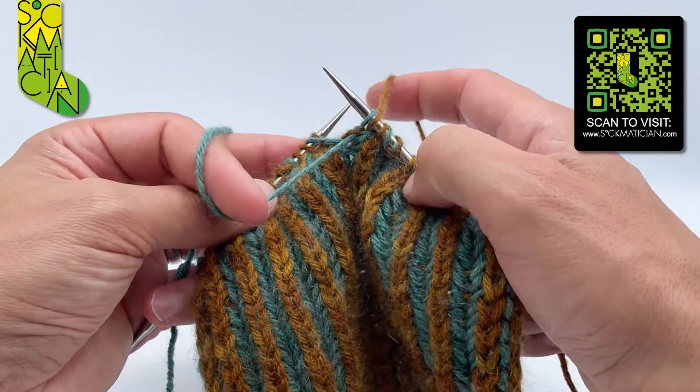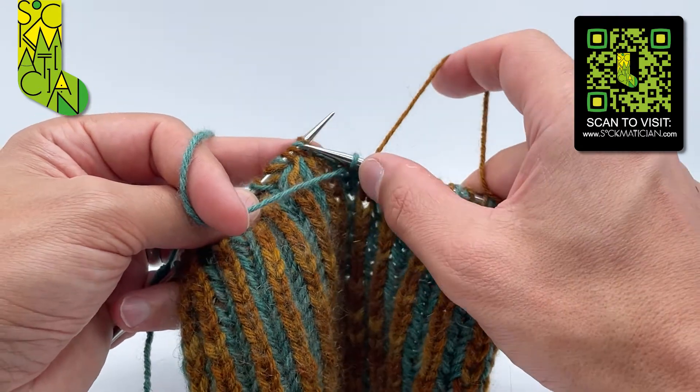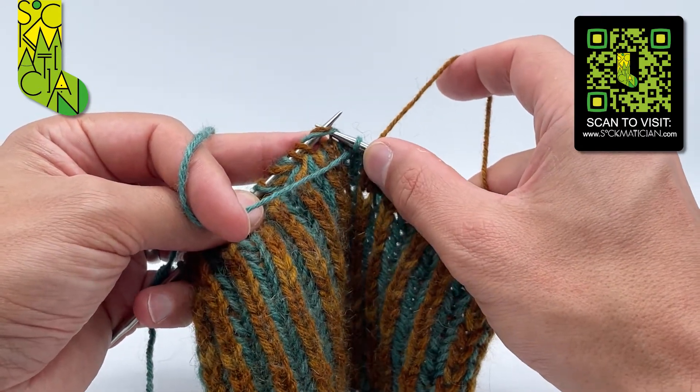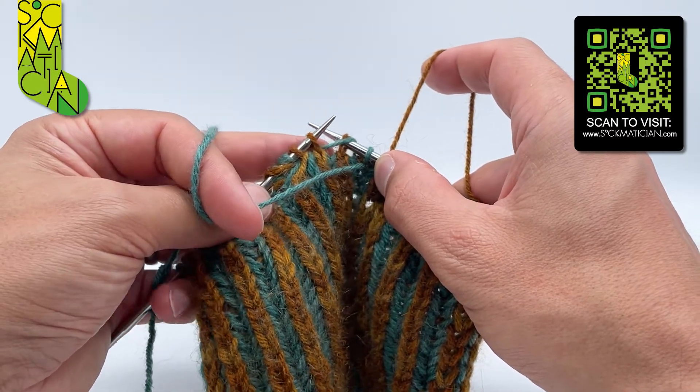Starting with my knit coloured yarn at the back of the work, going over the top of the right needle, and my purl coloured yarn to the front of the work, I slip one stitch with its shared yarn over together and knitwise from the left needle to the right.